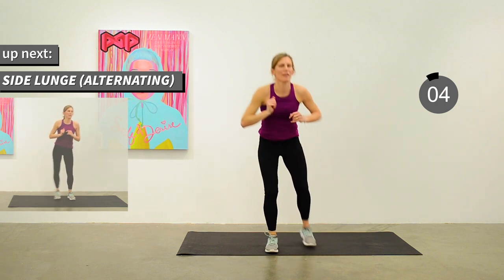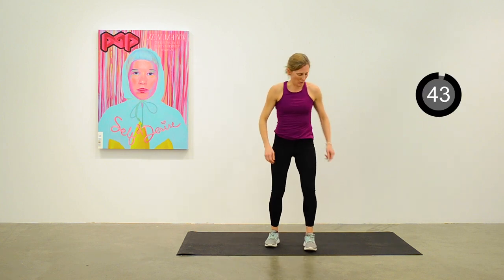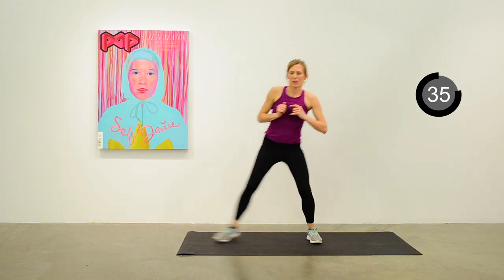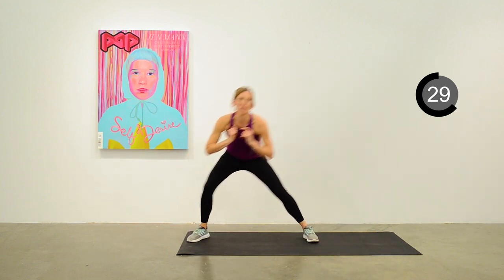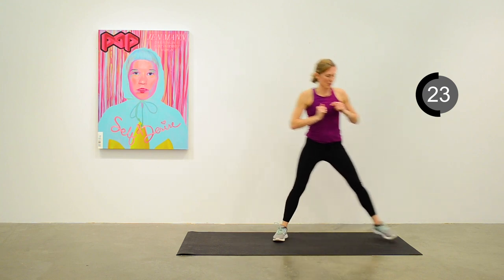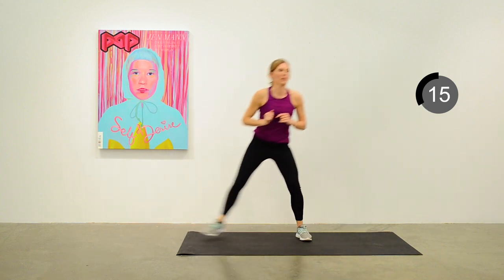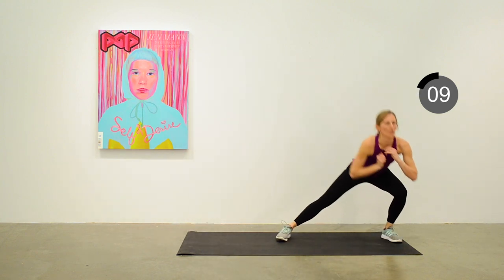Next one will be an alternating side lunge — lunge up to one side over the bent knee and back to the middle, alternating side to side. Keep that pace going. 20 seconds to go. We'll move into a different and maybe fun kind of exercise next: the tippy toe walk.